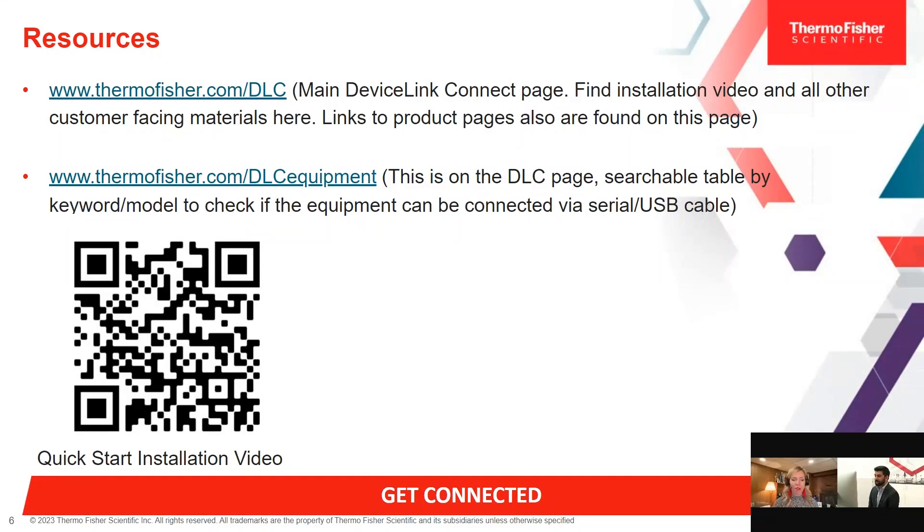We did have a couple of questions come in. Someone had a question about the model freezer that you were demoing with. That is our Thermo Scientific TDE 600 box unit — it has the light bar feature at the bottom. We also have our TSX in the immersive lab as well.